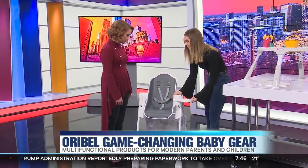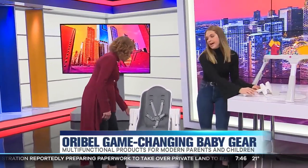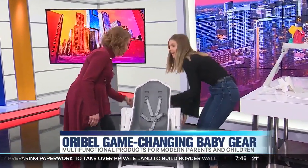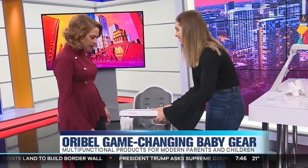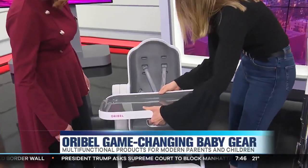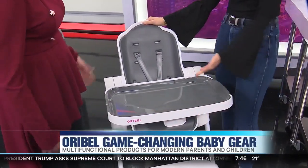One of the best parts is this cup holder — it comes out — and then this tray, which is a magnet, and you can just put it right in the back. I love it. Okay, that is cool. Very easy storage. It slides right in and there you have a high chair.